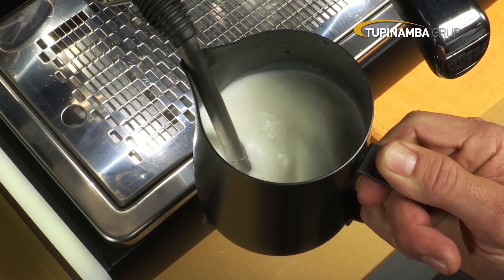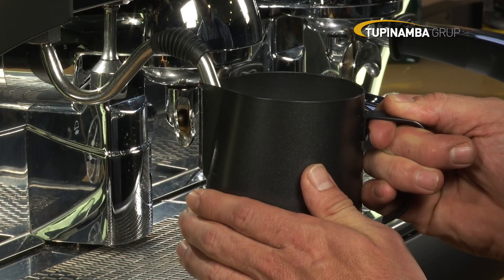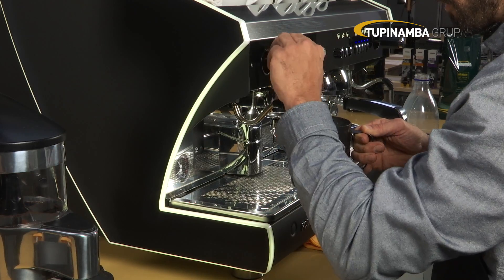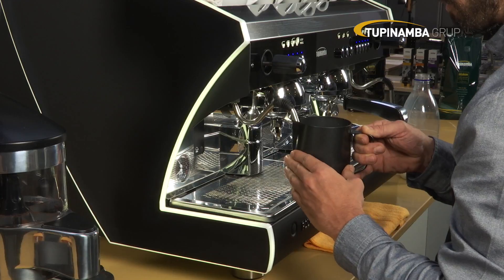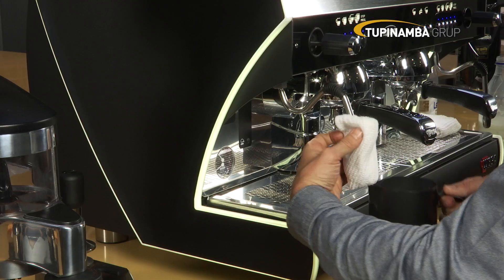The noise should be smooth with no shrill sounds. Check the temperature of the froth with your hand. Stop when it reaches 60 to 70 degrees Celsius and turn off the frother, making sure not to destabilize the texture.